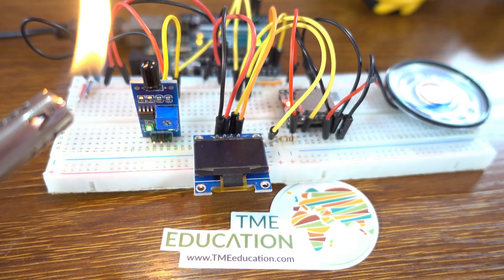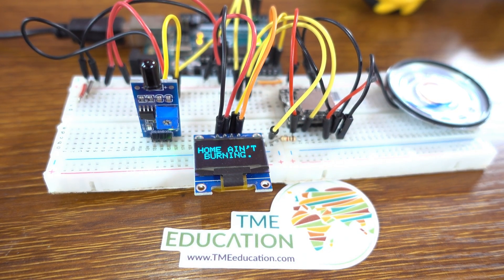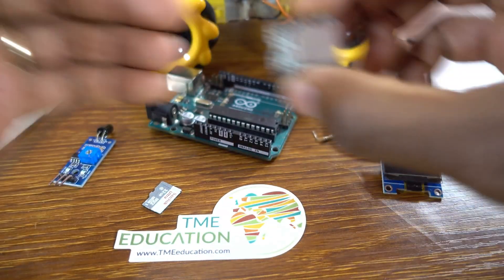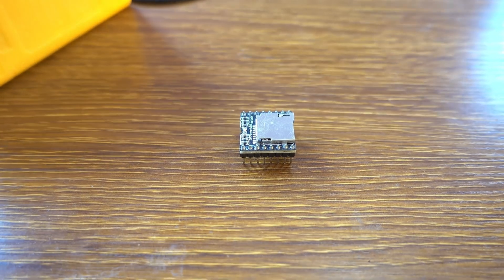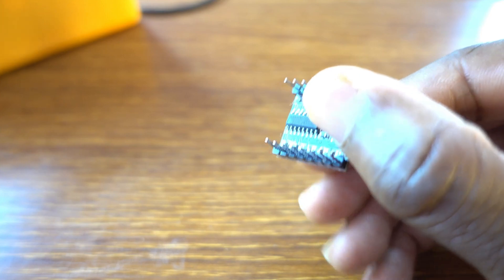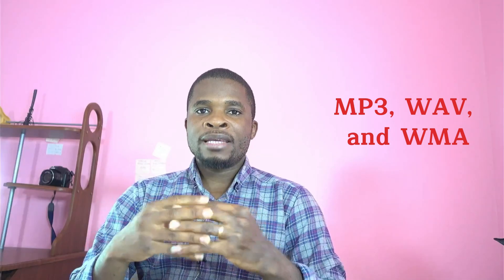I got the Arduino Uno board for this project — a beautiful project! Welcome to TME Education. The DF Player Mini is an audio player module with a simplified output directly connected to the speaker. This device supports files like MP3, WAV, and WMA.